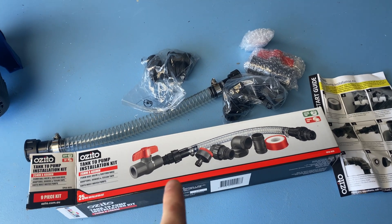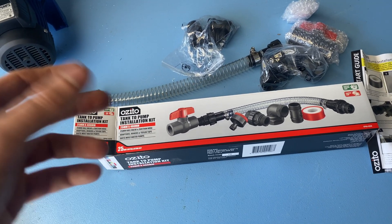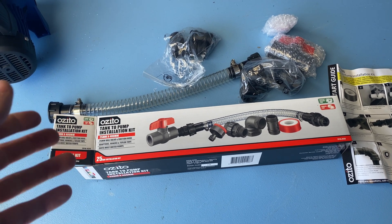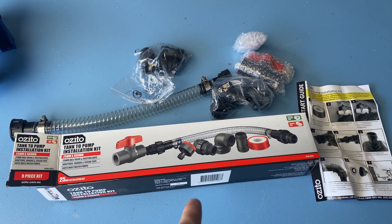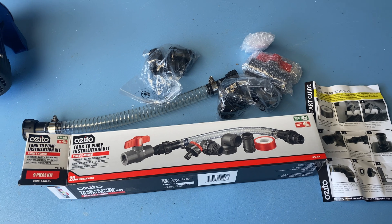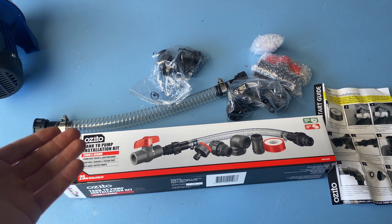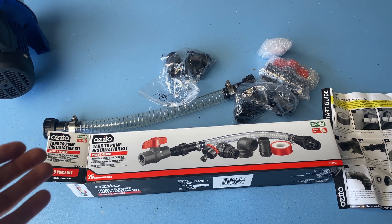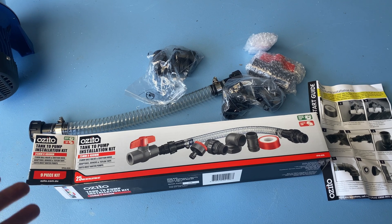To fit the pump to the tank, I originally bought this little tank-to-pump installation kit. Originally I was going to do it out of hard PVC pipe, but just getting some of the angles, I figured it'd be nice to have a flexible pipe between the tank and the pump. Also, if the pump vibrates a bit, you're not sending all those vibrations into the tank. So I got this kit, pretty cheap, from Bunnings — which is like our version of Home Depot over here in Australia. I should have realised — it's on the box — but it's clear, which is going to be an algae issue where my tank is because it's going to be open to light, and algae will grow on the inside of the pipe.